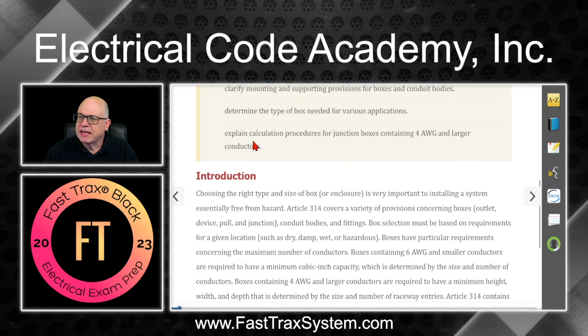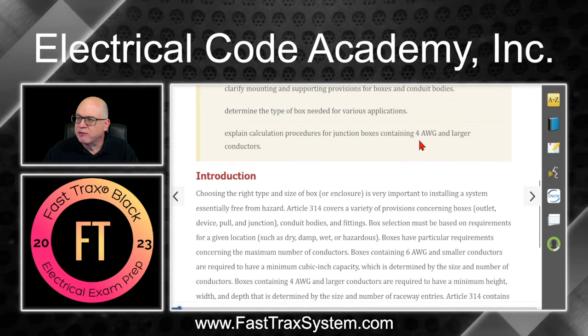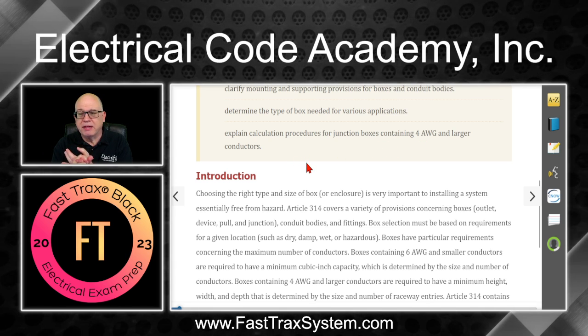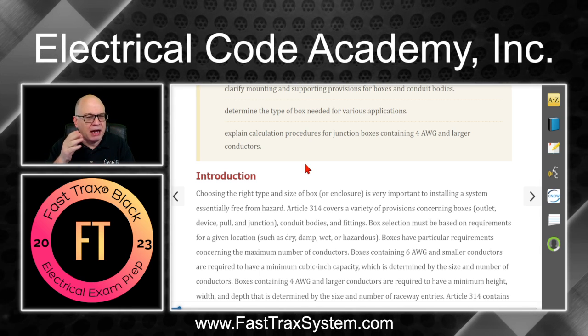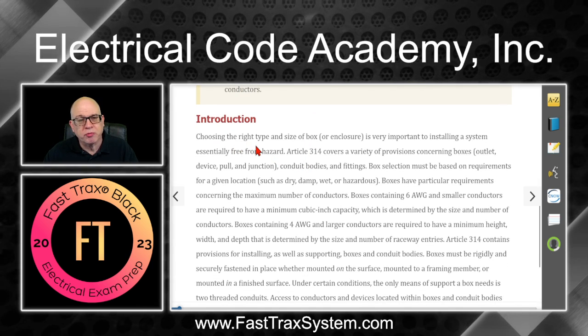And we'll explain calculation procedures for junction boxes containing four AWG and larger conductors — where they're going to be used, for example, in pull boxes. Let's read the introduction, and if there's anything that needs deeper explanation, I'll go into that for you. Feel free to follow along in your course material.